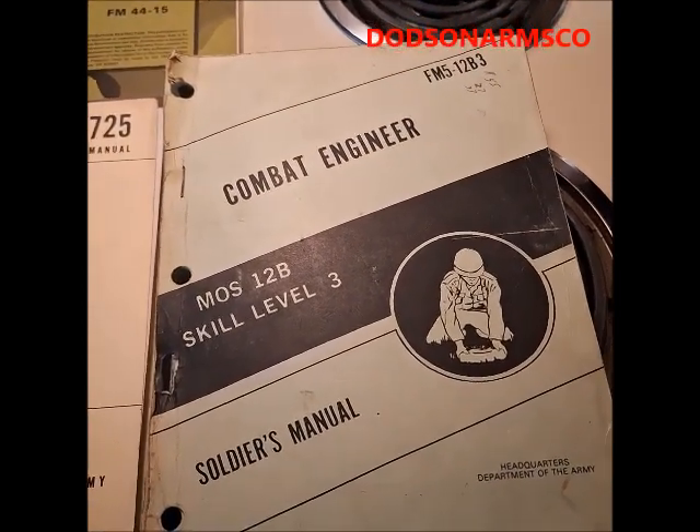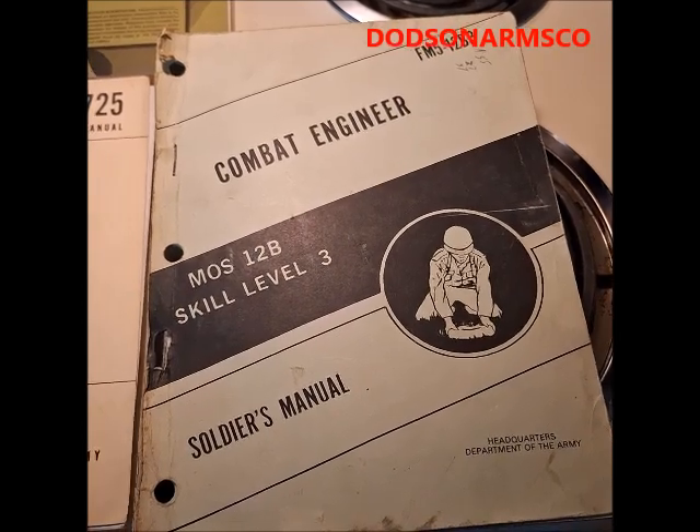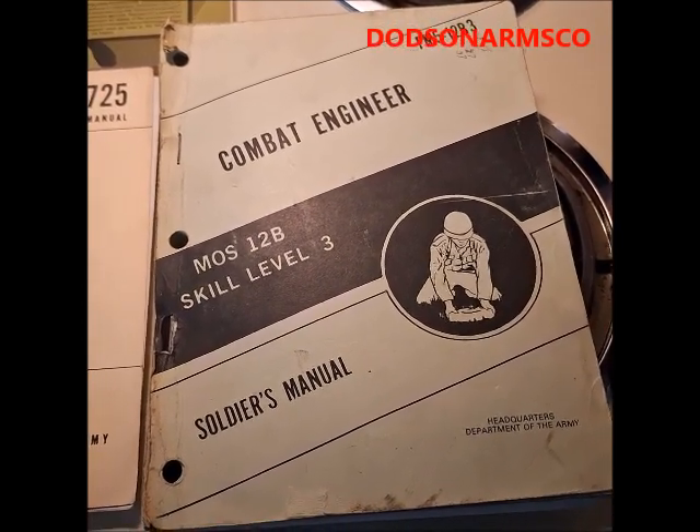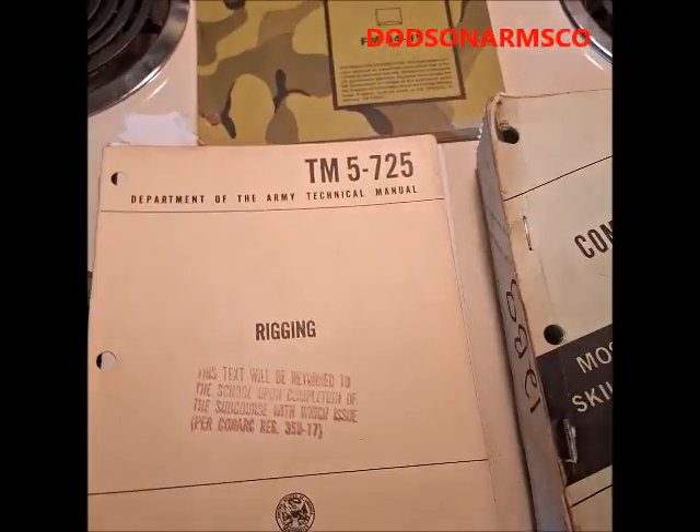This is a manual you definitely need. It has all kinds of things that you will use in order to salvage, build, and repair post-collapse.